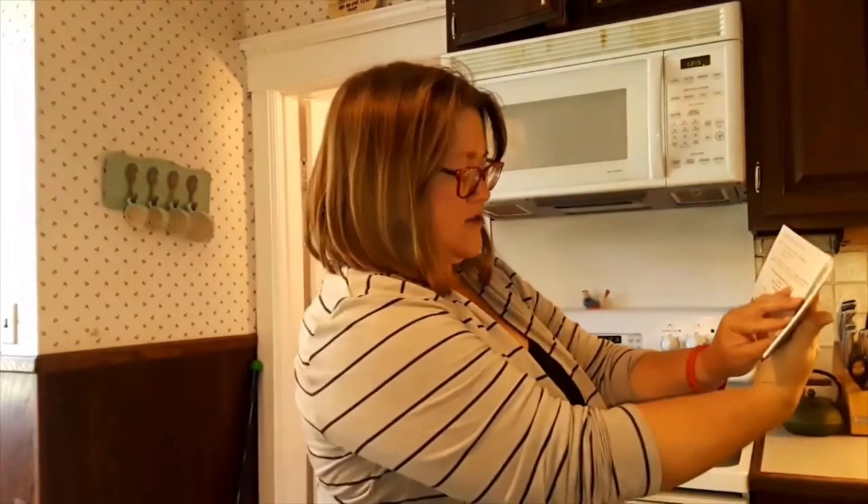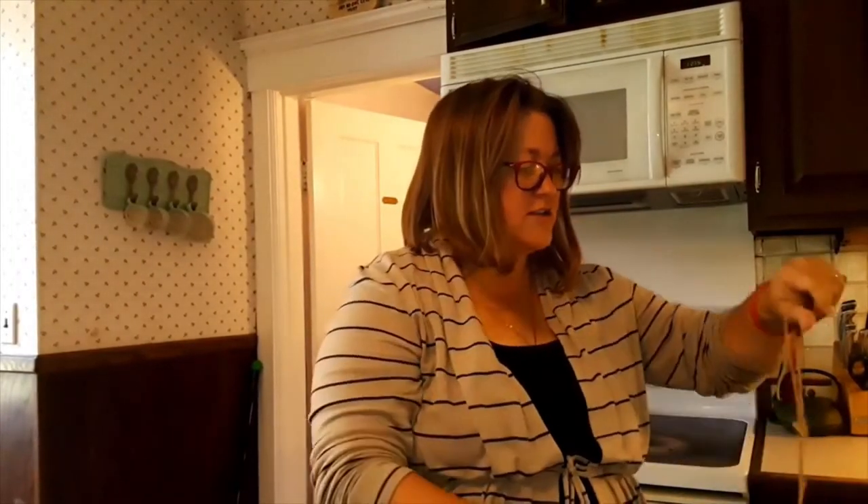A brown scapular is a Roman Catholic sacramental. It is worn to guard your heart from front and back, and they can only be made from wool. We'll learn a little bit about the history of the brown scapular — how it was given to St. Simon Stock in the year 1251 by the Blessed Virgin Mary as a protection to keep you from evil, to guard your heart, and to use basically as your spiritual armor.